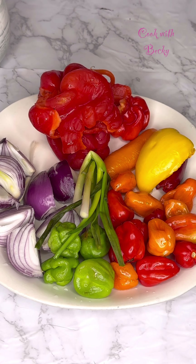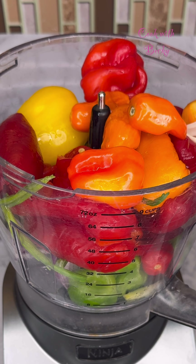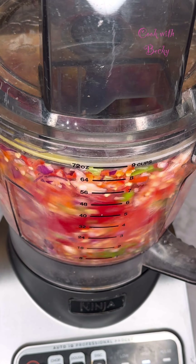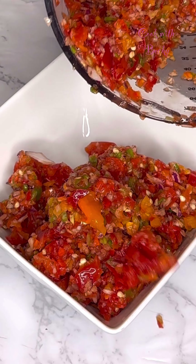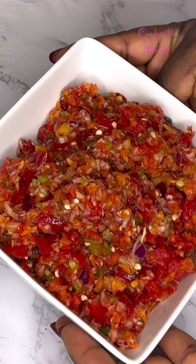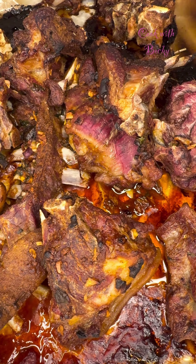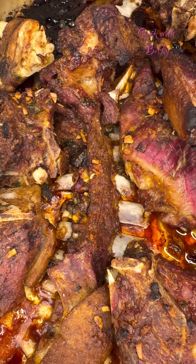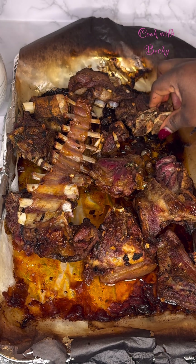I threw that into my oven to roast. These are the bell peppers, scotch bonnet, and habanero pepper I'm going to be using — I used some orange and yellow bell peppers I had in my fridge. I'll be setting this aside. The goat meat roasted for about 15 minutes and this is what I have — you see how beautiful this is looking already.